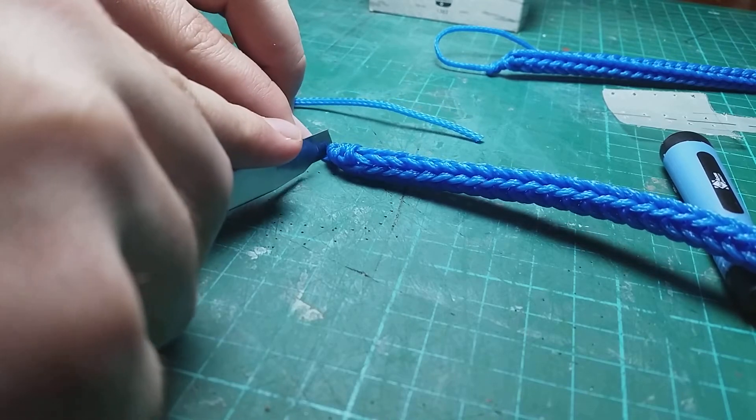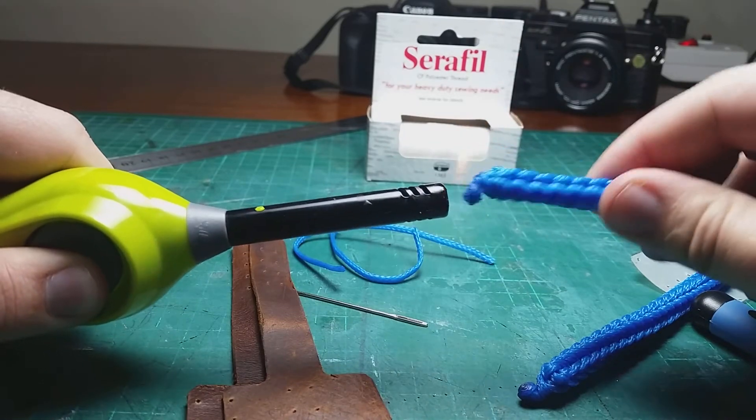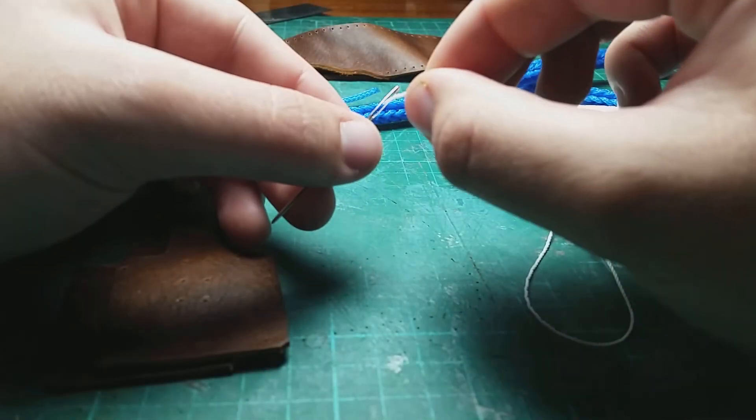If you're using a rope similar to mine, cut and seal the ends. Then get your needle and thread ready.